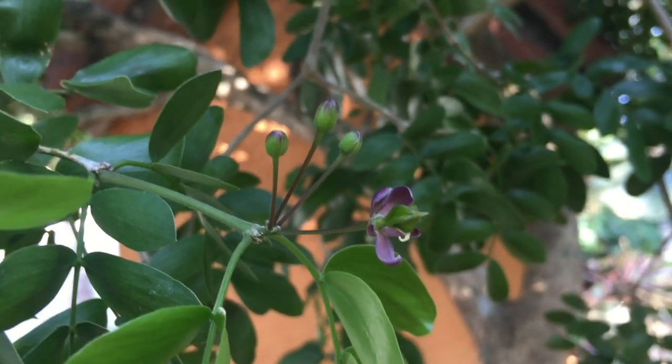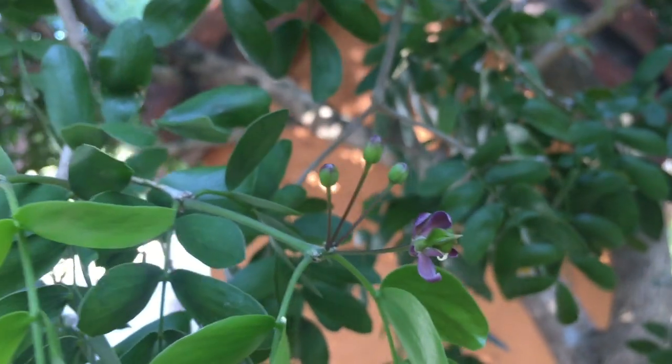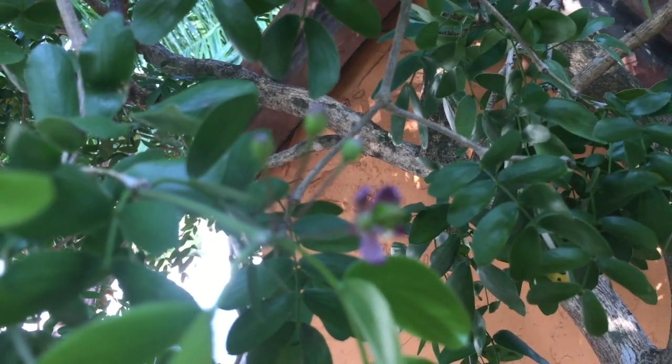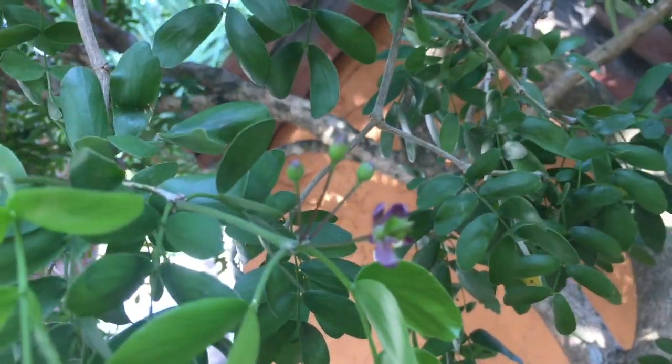The name Lignum Vitae actually means 'wood of life,' and its alternate common name, Palo Santo, also means 'holy wood.' Its scientific name, Guaiacum Sanctum, comes from the South American word 'guaiac,' which is the resin extracted from the tree, and 'sanctum' meaning holy. This plant gained its name because its resin has been used to cure a variety of ailments, including arthritis, gout, and rheumatism. Its bark is also steeped and used as an aphrodisiac, mainly in the Bahamas.